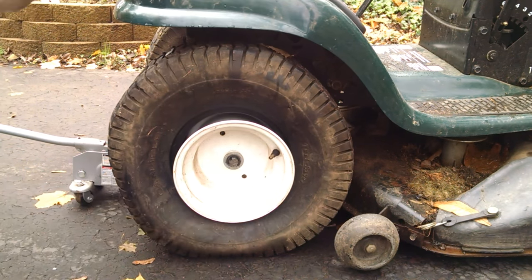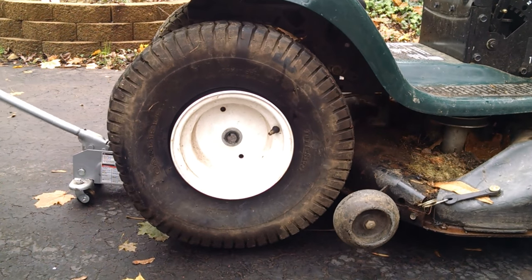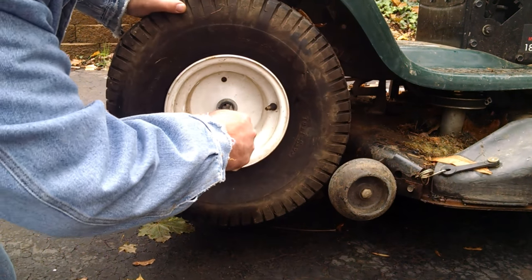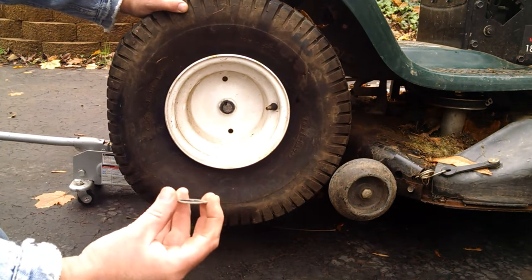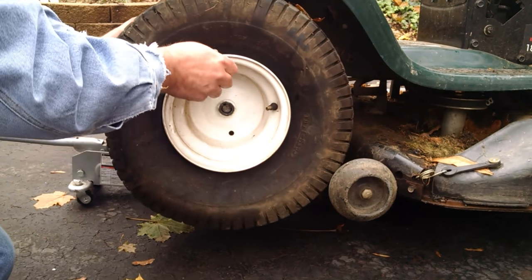Basically you've just got a clip here. Jack it up, and there's a little C-ring — you stick your screwdriver in and pop it. There's going to be a large washer, and there's also some other washers that are probably going to be behind it, and an index pin.